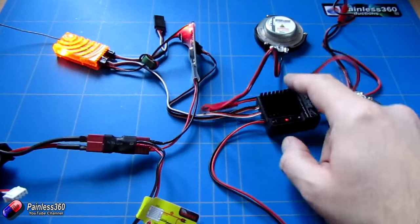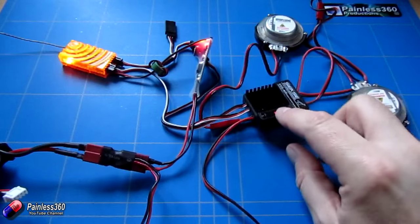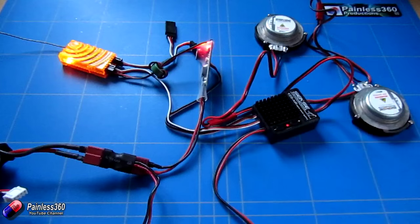Now you can change these sounds around. To change them, there are two little buttons on the top of the device — the plus and the minus. If you briefly press the minus button it switches between the two memories, and it has these two memories on board. So you can change it however you feel, meaning you can install it into a plane and use it there, and then install it onto a truck. That's how it works — pretty straightforward.